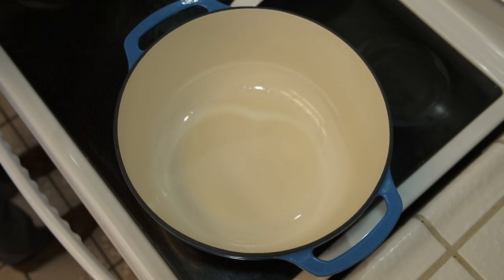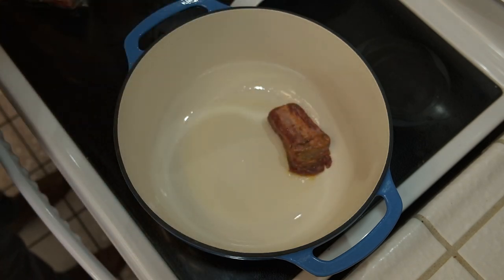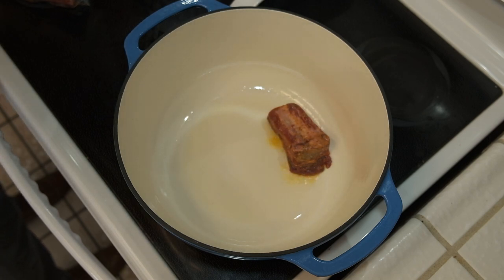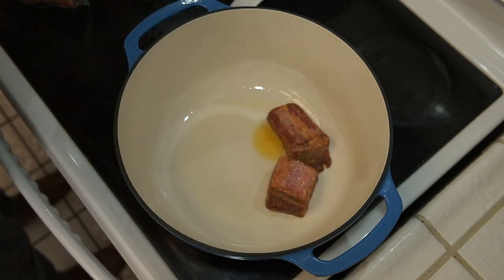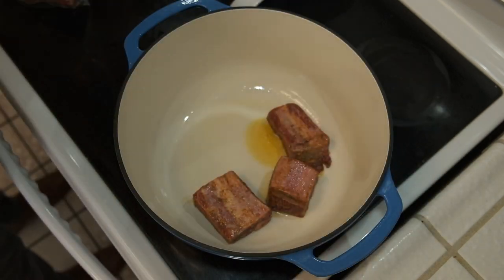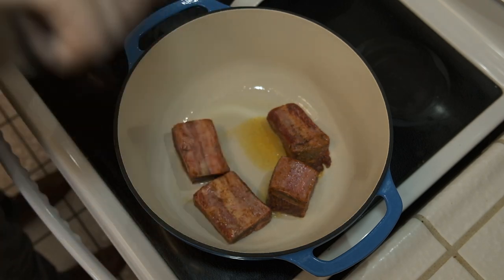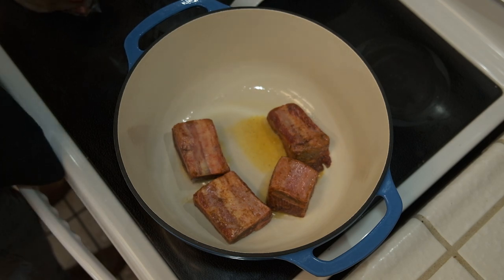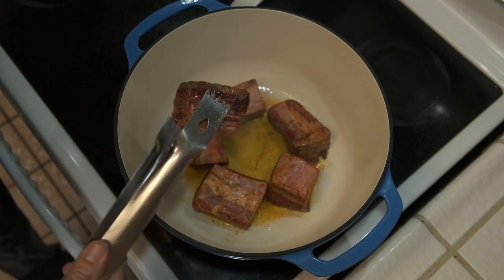The first thing we're going to do is heat up about a tablespoon of olive oil on medium-high to high heat, and right when you can see the oil starting to smoke I'm going to lay in my short ribs. These short ribs sat in the refrigerator in a Ziploc bag with a little olive oil and some Cajun seasoning to marinate for a couple of hours. You don't have to do that — I just choose to add another depth of flavor. We're going to sear all sides of these short ribs and get a nice color on them.